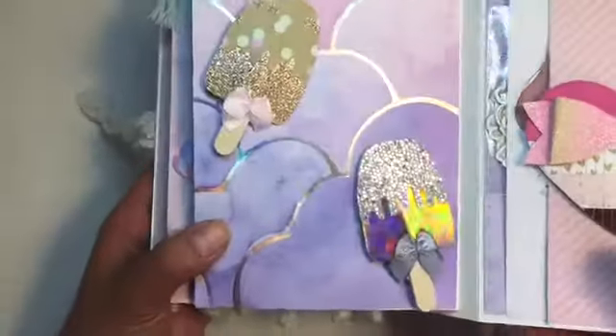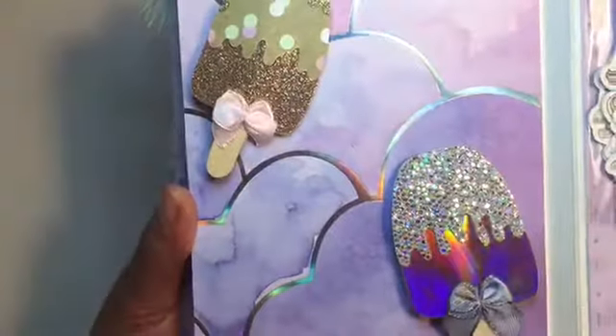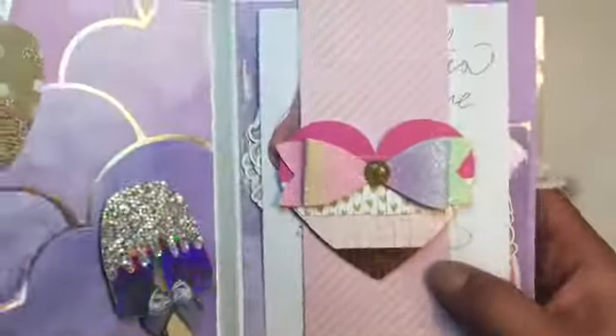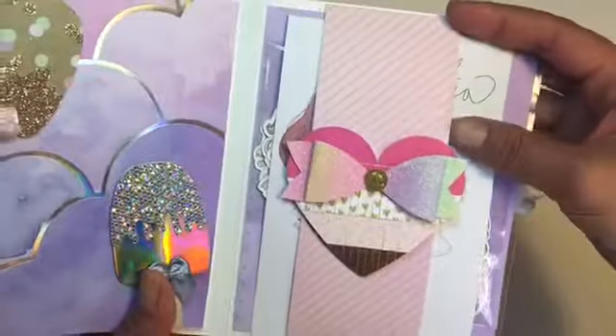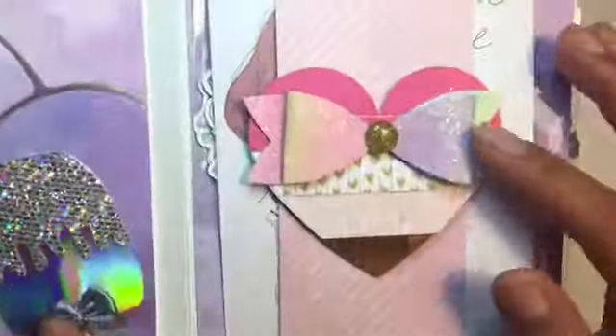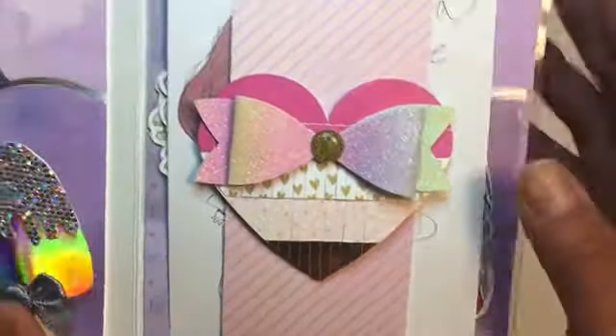In the back I made these ice cream pops, and then here I made a magnetic divider. You can see that I put it in there, and this is a bow that I made.